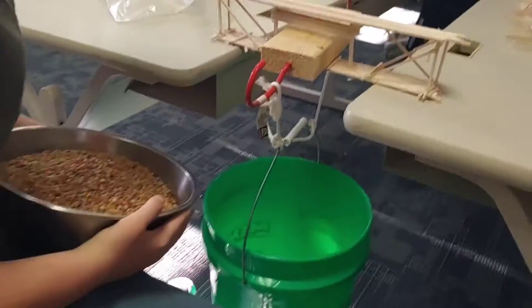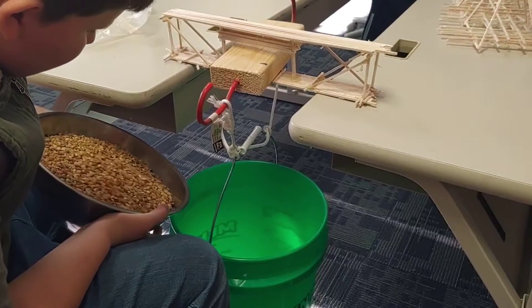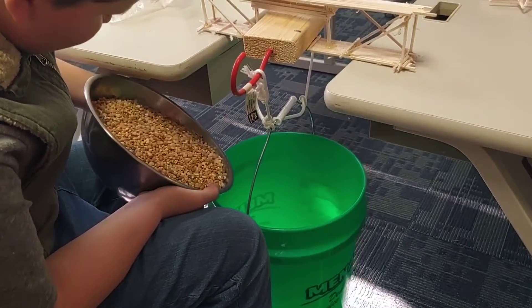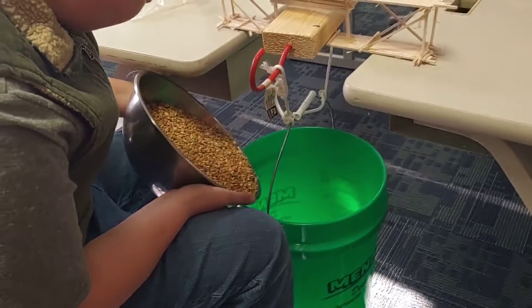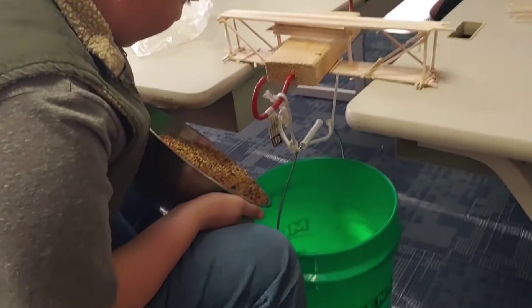All right, ready? Pour it in slow. Remember to place it all over so it pulls evenly. You might want to put some on the other side.